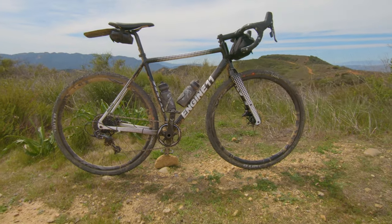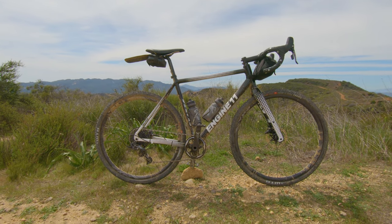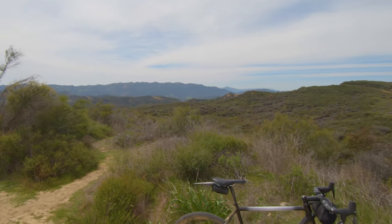Look out for those upcoming gravel rides, and I hope you guys enjoy these mountains as much as I do.